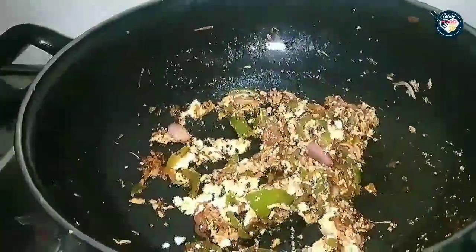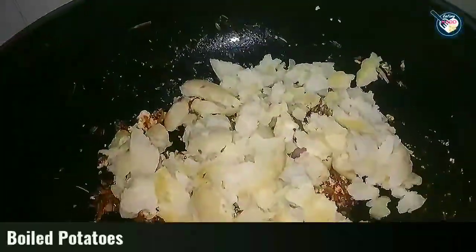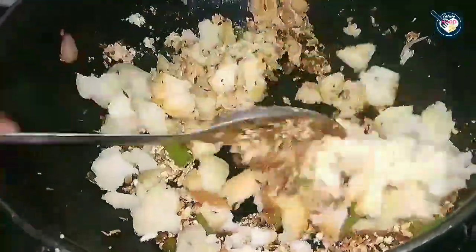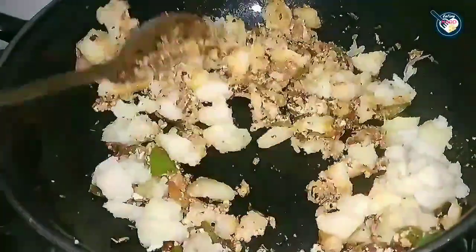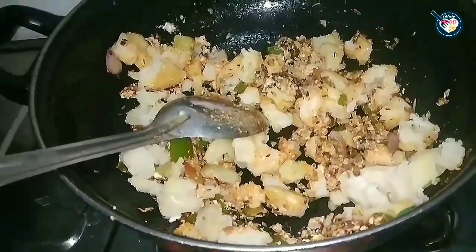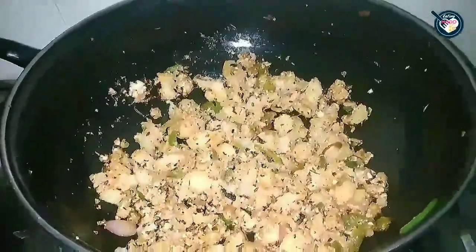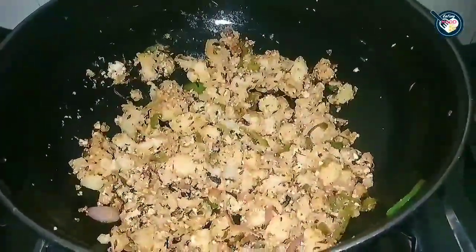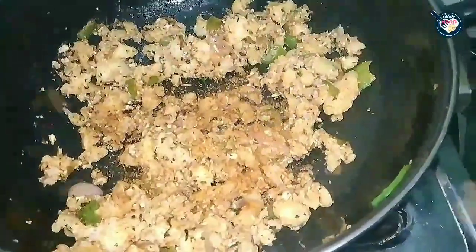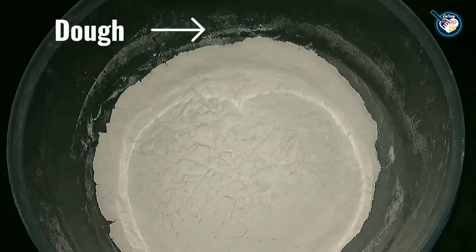You can see that it has been sautéed. Now I will mix in 1 cup of boiled potatoes. Add a little bit of chaat masala. Keep in mind you can sauté the aloo as well if you have time. After that, it gives a good flavor. The stuffing is ready! Lastly, I have a special sauce to go with this — I will share how to make it in the description box.